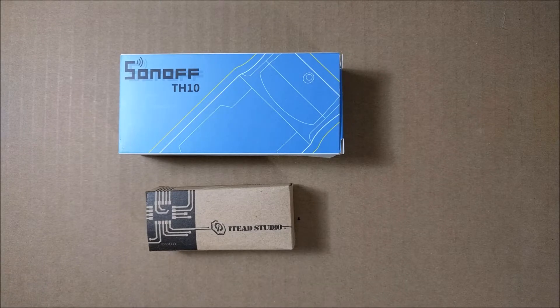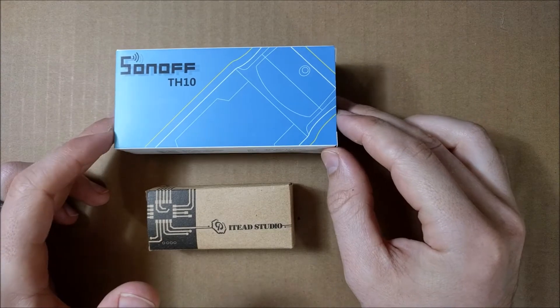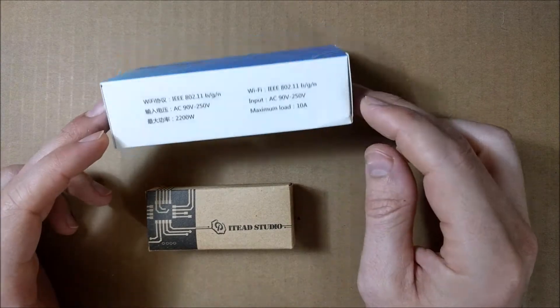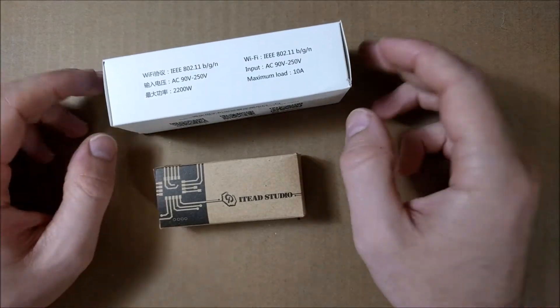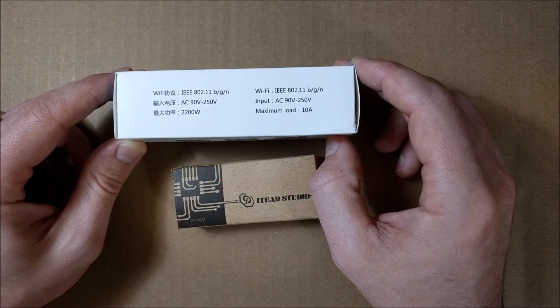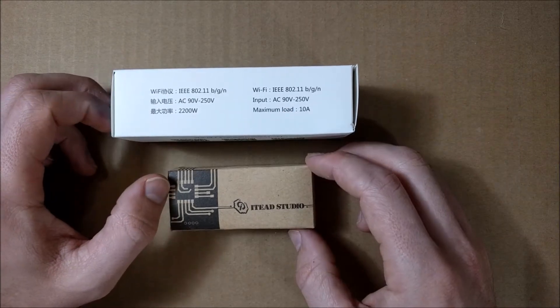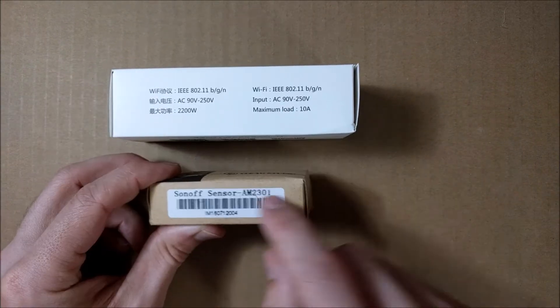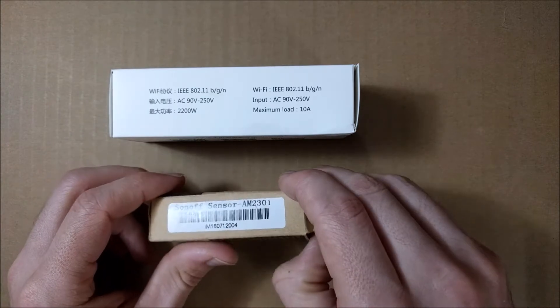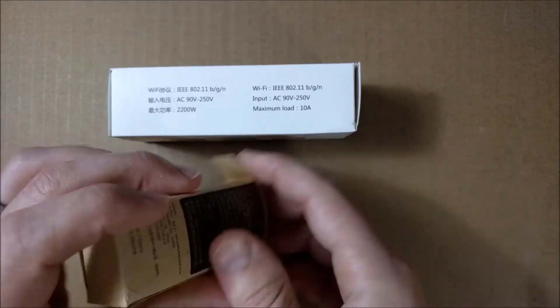Hello YouTubers. Today I will be reviewing the Sonoff TH10. It's a Sonoff Wi-Fi switch device that has a sensor attached to it, and it allows for switching power to any 10-amp device — a maximum load of 10 amps. It checks the temperature and humidity through this AM2301 sensor. So let's open the sensor up and see what's inside.